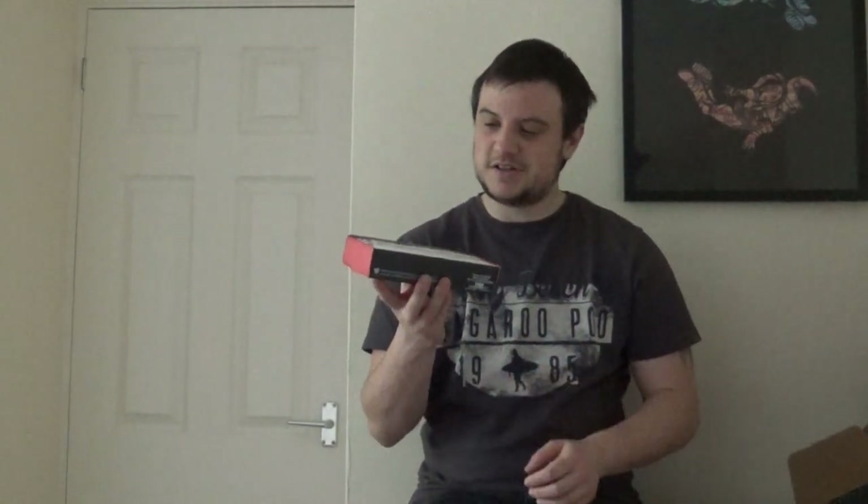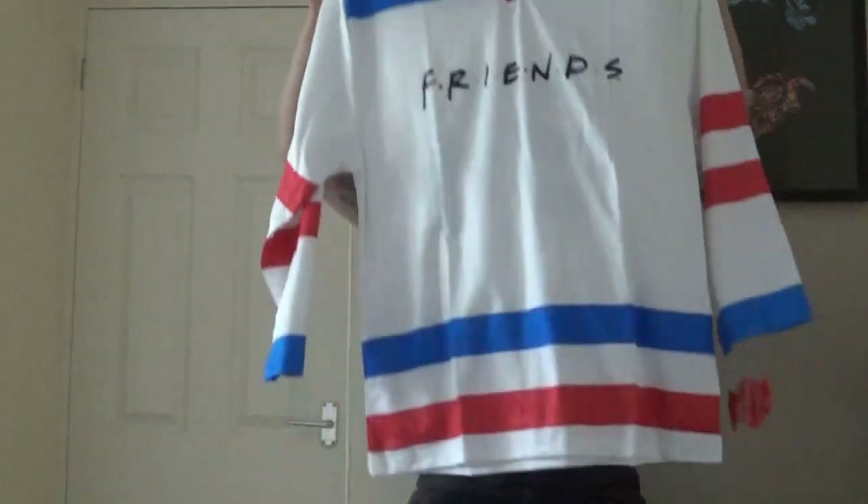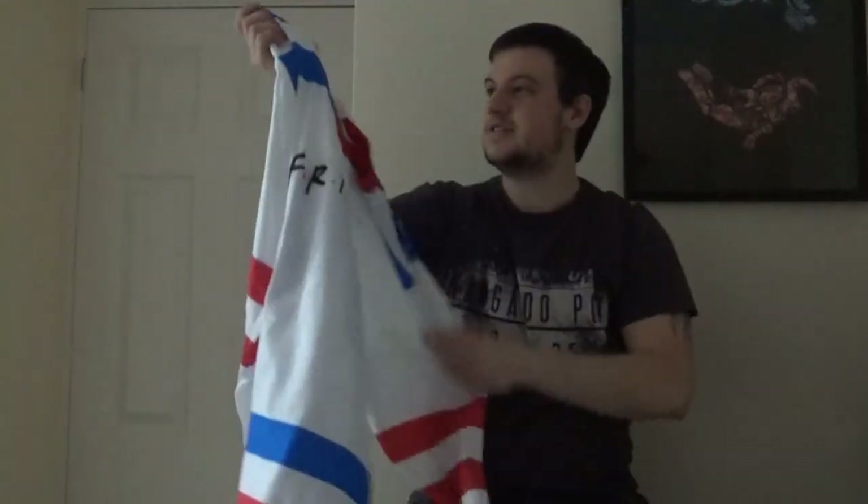That's probably my favourite thing in the box so far. The final thing is the t-shirt, which is here. It's long sleeved and it's got the team on the back — this is ultimately a football jersey themed shirt.